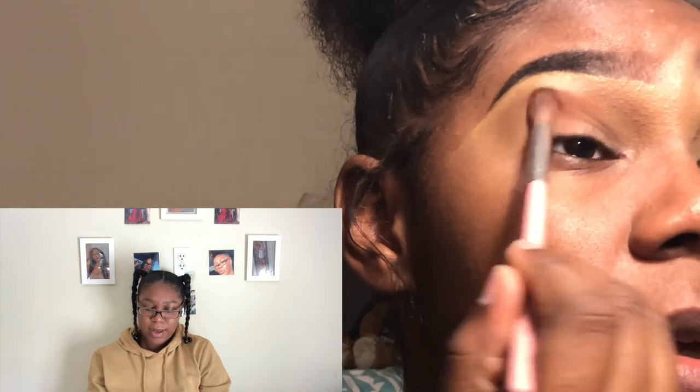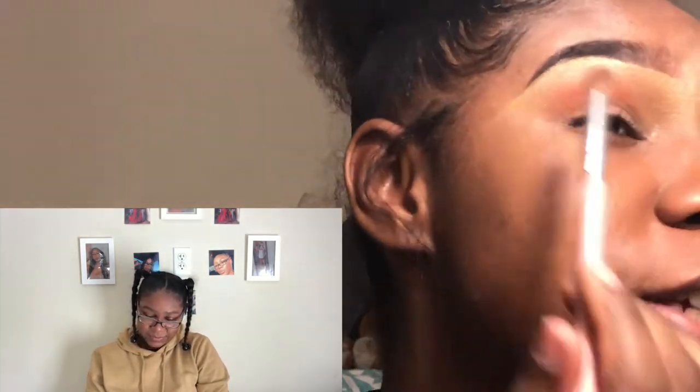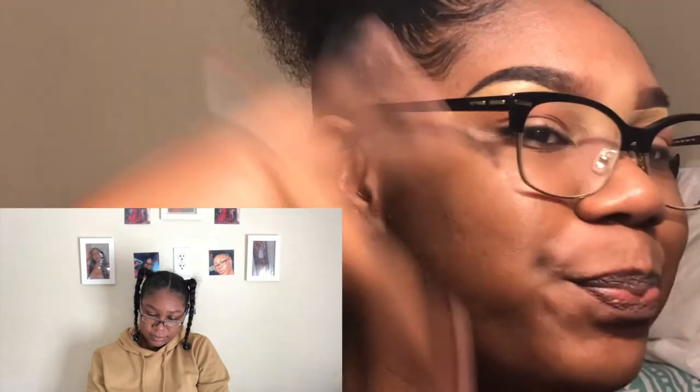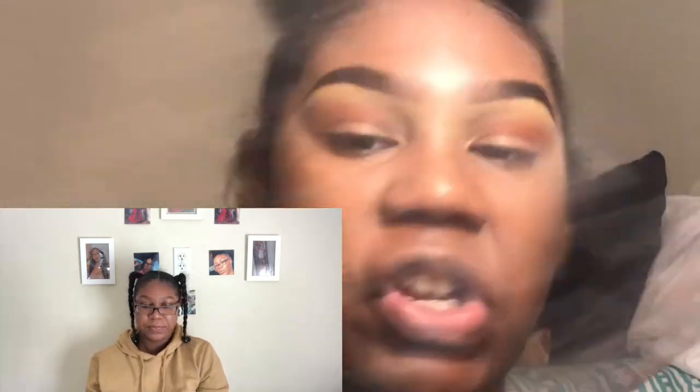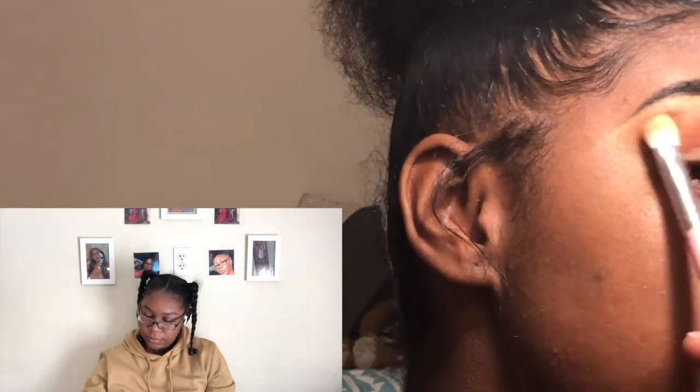I'm gonna take my E128 brush and go into this orangey shade — pack this in right here. I can't even see, my mirror is like 50,000 miles away from my face and I'm blind. Hopefully this doesn't look like trash yet — we haven't even gotten into it. Don't worry, it doesn't look too trashy yet. Taking my E129 brush, going right above this just because it's a tiny bit lighter and it's going to help blend that edge a little bit — attempt is right.